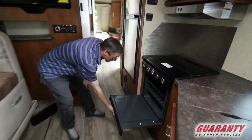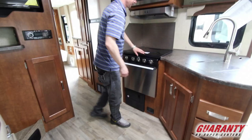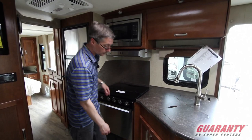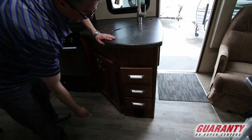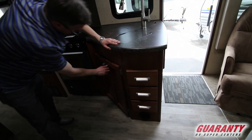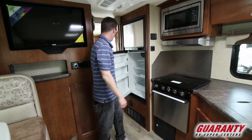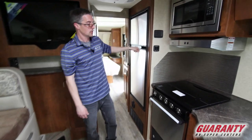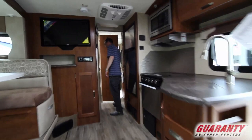You actually have a full-size RV oven in here. A lot of trailers this size won't give you an oven — this one does. Three-burner stove, nice backsplash, hood microwave combo. And again, fit and finish on these — soft-closing drawers. They just use great materials. That really does cover the majority of the interior. It's a little bit bigger fridge than what you'll find in a lot of the competitors as well.